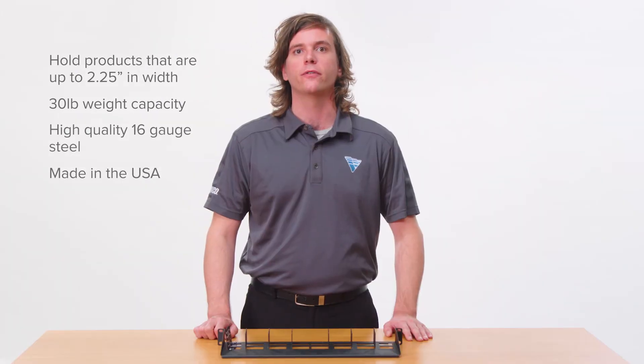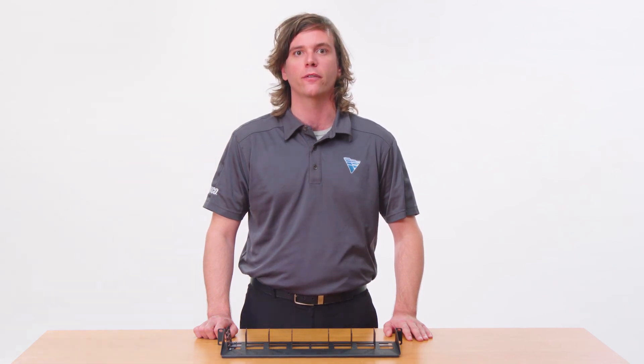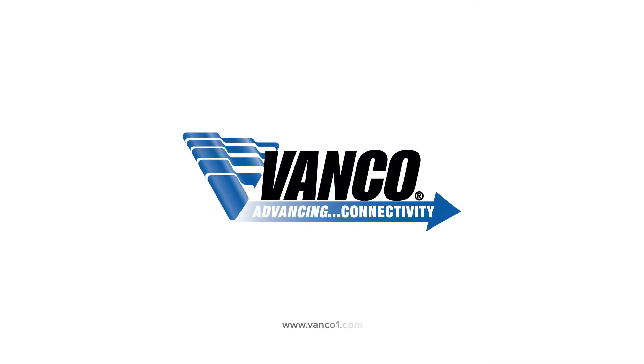Made with high quality 16 gauge steel in the USA, our rack shelf is perfect for holding any component smaller than a 1U in a rack. Available now — for more information, visit us at vancoone.com.